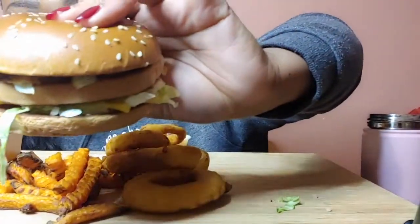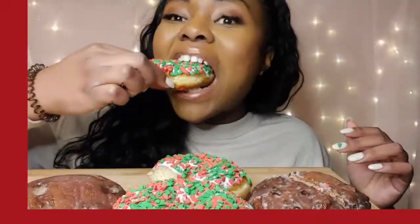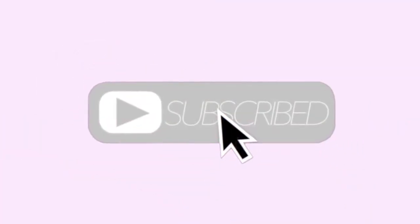Hello beautiful people, I'm MJ and welcome back to my channel. Let's pray and let's get right in.